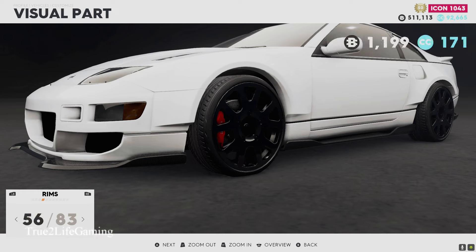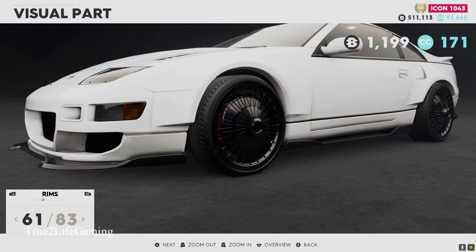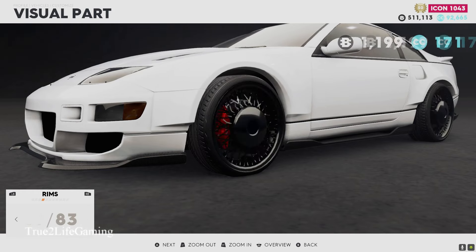This car you can only get it through the story mission, so there's no price — it's actually free once you complete the story mission.